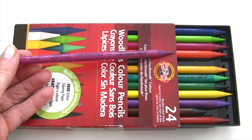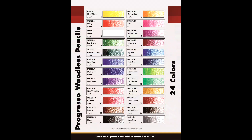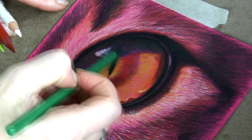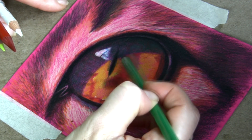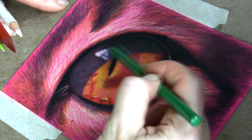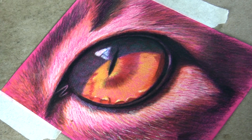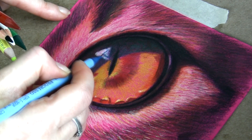I also have a smaller set of woodless colored pencils and they feel very similar to Polycolor. It's fun to sharpen them and it seems like you can use more of a pencil because they are woodless. The only downside is the fact that they break quite easily.